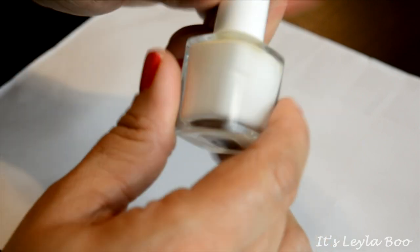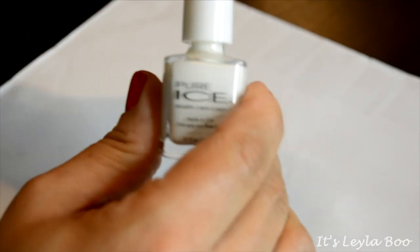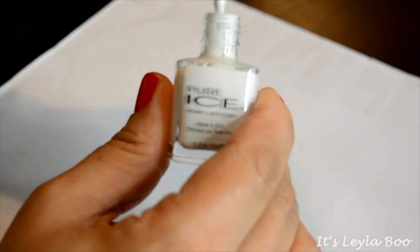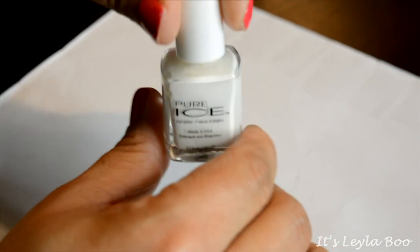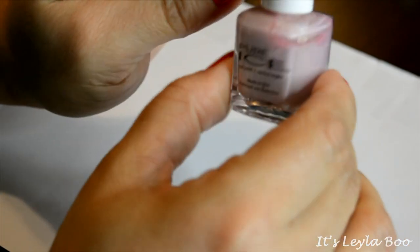Next up, coming from Pure Ice, this is the shade Superstar and it's just a blank white — but it's a really pretty white because it has a satin finish to it. It almost has like a little bit of a blue iridescence, so it doesn't look like just white-out. I think I'm gonna hang on to this one a little bit longer.